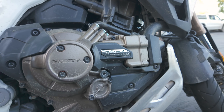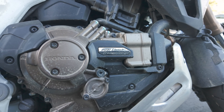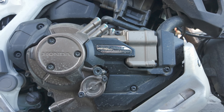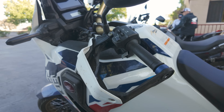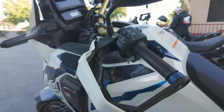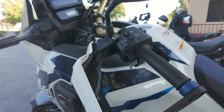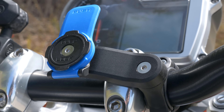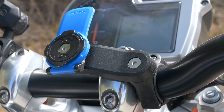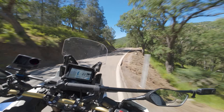Currently you can get a DCT transmission on the Africa Twin base and Adventure Sports, the Gold Wing, the NC 750X, and the Rebel 1100. A DCT transmission represents anywhere from a $600 to $1,000 upcharge over the base non-DCT bikes. There's no shifter arm, no clutch lever, there is a parking brake, a set of paddle shifters, and you cannot bolt one of these on after the fact.